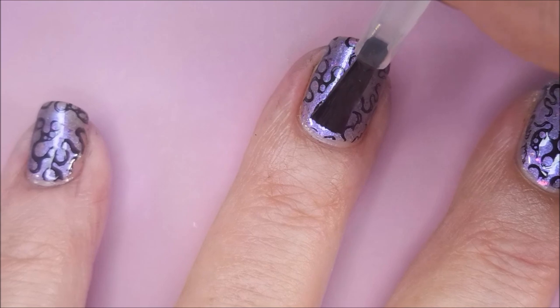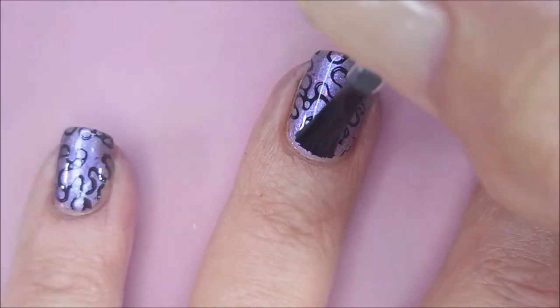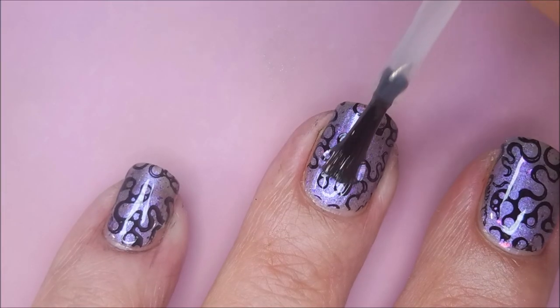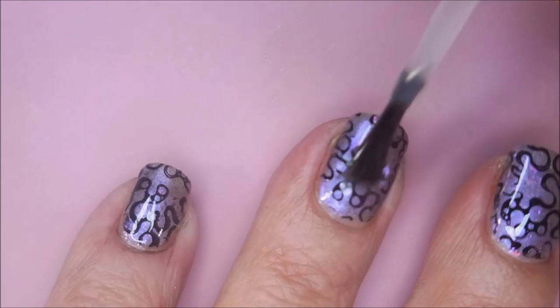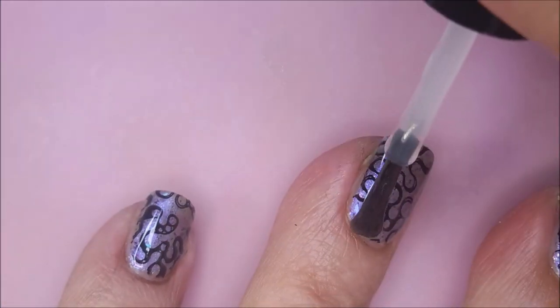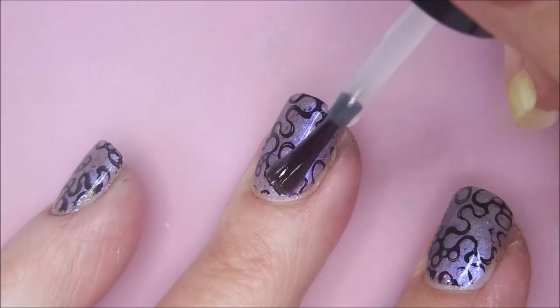I am going to top this with the Smudge Free Top Coat from Maneology. If you've been watching for a while, you know I love this stuff. And once that's totally dry, I'll be topping it all off with some Posh Top Coat. This is my ride or die, I guess. I do have others and I do use them, but I always come back to Posh. It's just one of my favorites — plus I've got a huge jug of it.